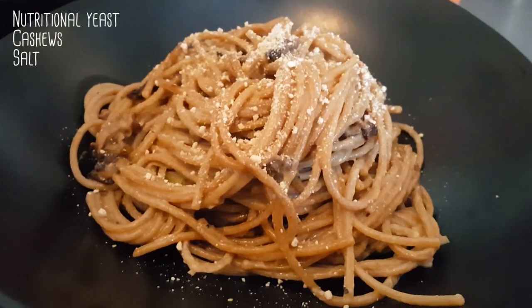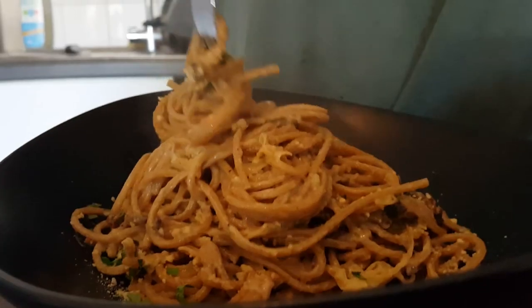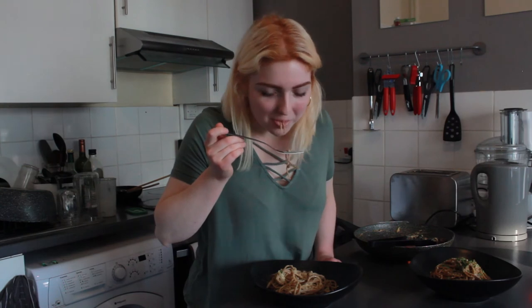Right, so here we are all finished. I've also added some homemade vegan parmesan, which is just cashews, nutritional yeast, and salt blended together — it's a really good topping for pastas. So let's try it. Well, that's the recipe, I hope you enjoyed it. I will be back to make more of these and I'll see you next week, bye!